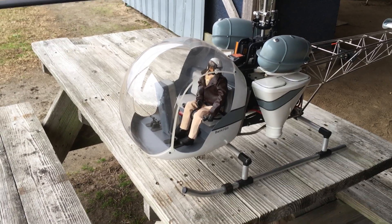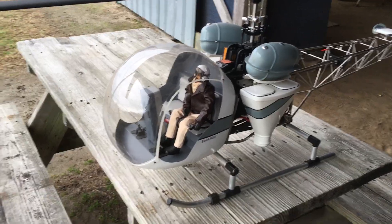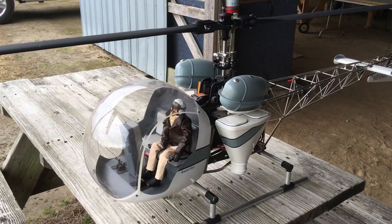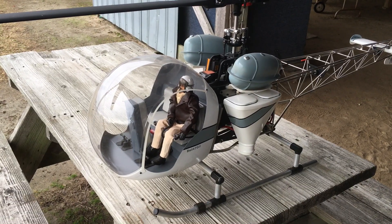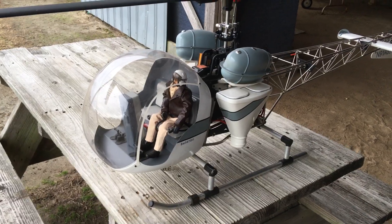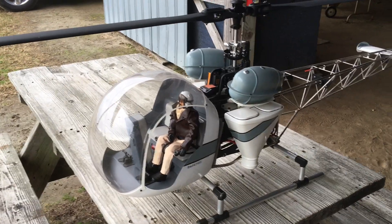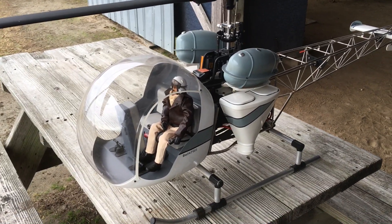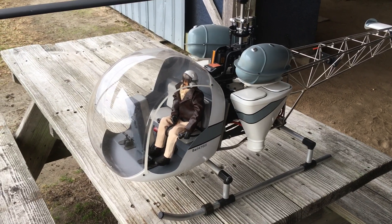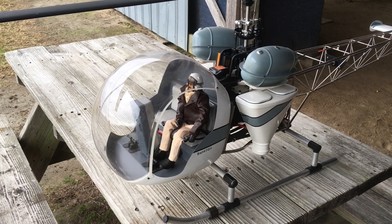Good morning. I'm out here at the field this morning and thought I'd give an overview of my Vario Bell 47G. This model is about a year old — I built this about a year ago. There are a few things about Vario that if anybody ever wanted to build a Vario helicopter they should know. I could explain the difference between Vario and Roban because I've got both.